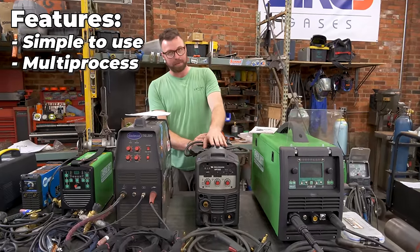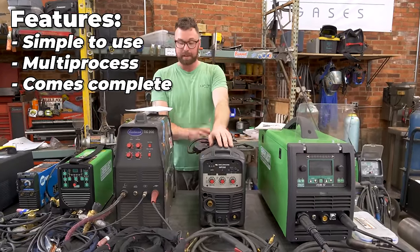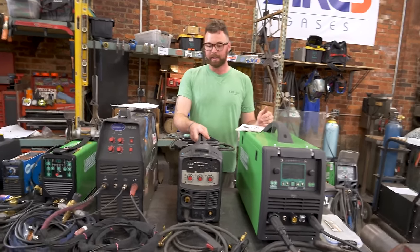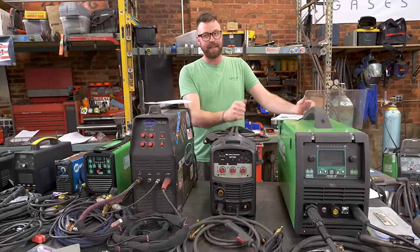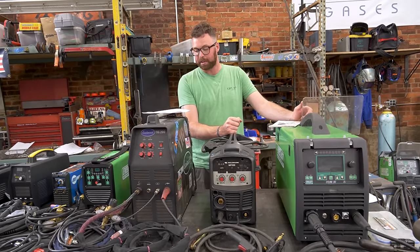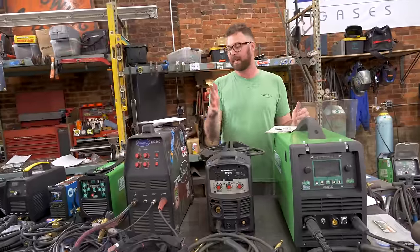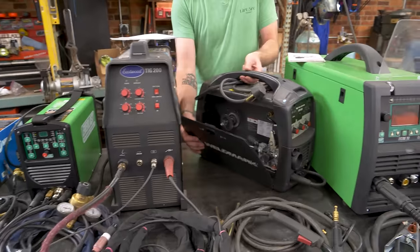Features and nice-to-haves: very simple to use, true multiprocess — TIG, MIG, and stick. Comes complete other than a TIG torch; has an onboard gas solenoid; very light and mobile. I have done lots of mobile MIG welding jobs with this machine — it's one of the most powerful small-form-factor MIG welders that I have. Overall: it's a super capable machine. MIG is certainly its main function — really, this is a MIG welder that happens to also be able to stick and TIG if you have to. Very well made, and Arc3 being able to service it is huge.